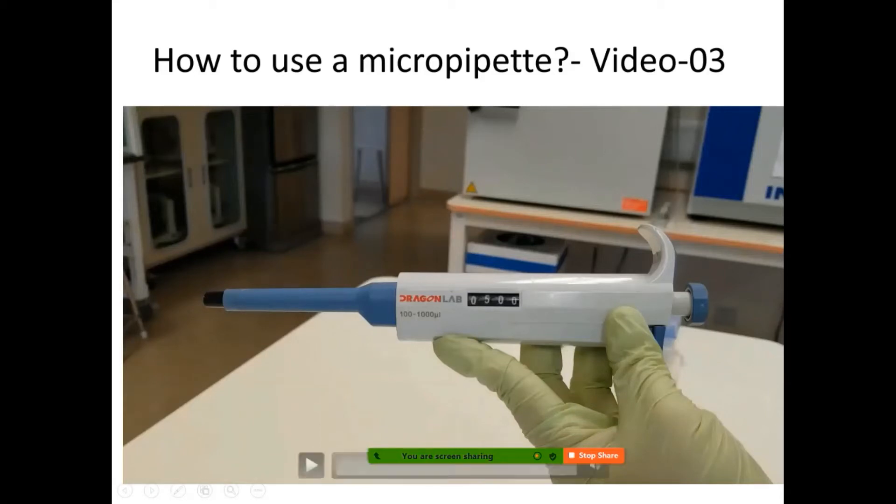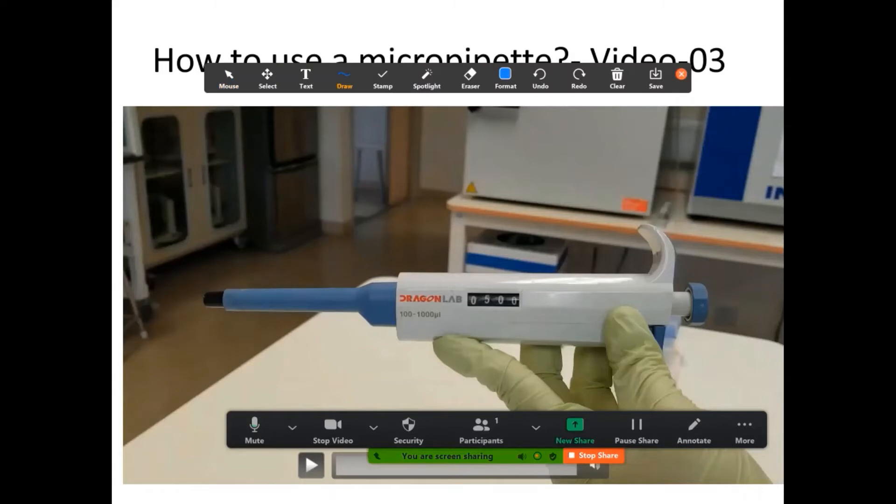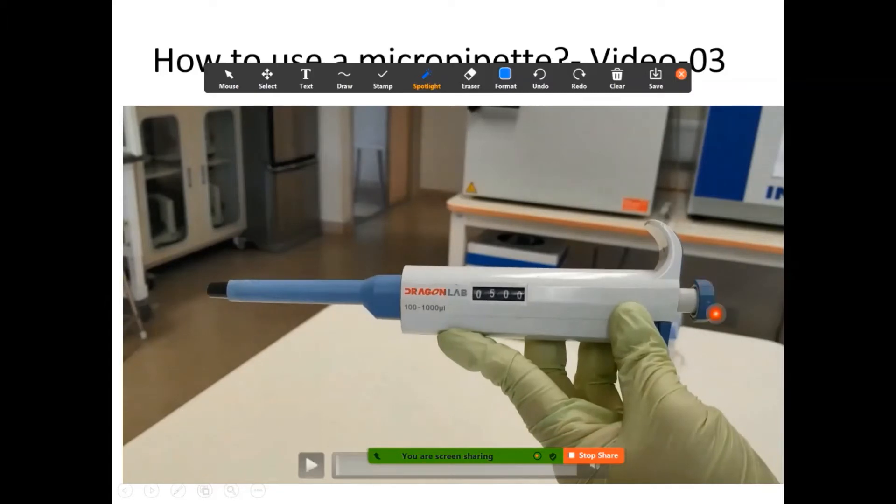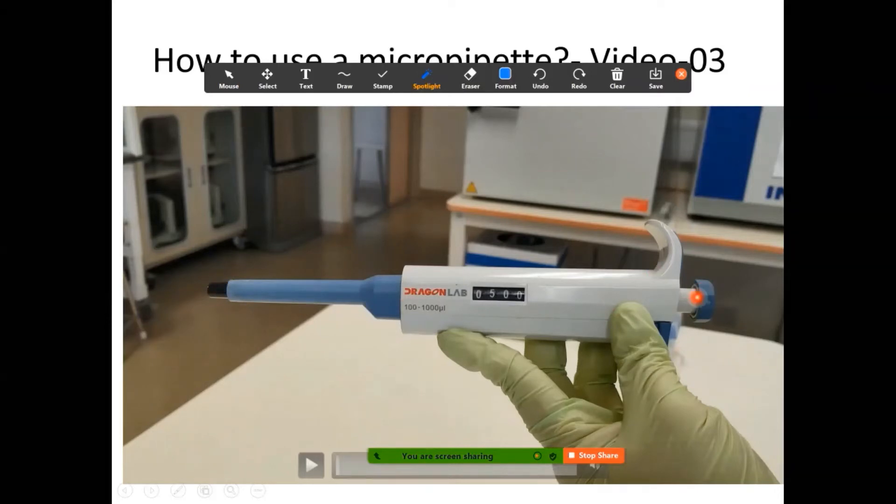Next is how to use a micropipette. The top part is the plunger — this is where you can control the volume by turning the knob at the end and also by pressing it to extract fluid. There are two stops: when you extract fluid, press to the first stop, insert the micropipette tip into the solution, then slowly release the plunger. The second stop is used to remove the excess fluid from the tip of the micropipette — that clears the remaining fluid from the tip.